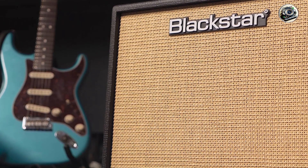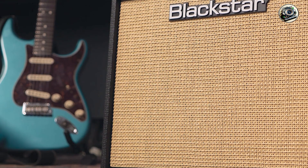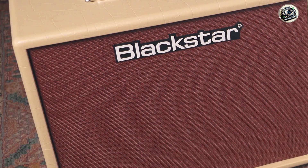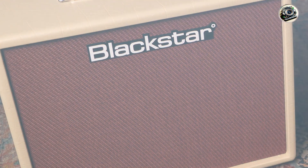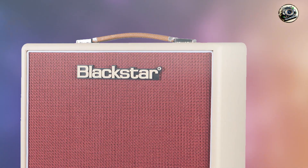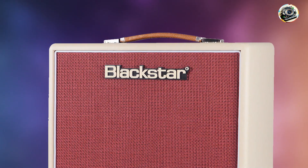The Blackstar Mini Amp Series features a range of models, including the Fly 3, with 3 watts of power and a 3-inch speaker. They offer Blackstar's patented Infinite Shape Feature, ISF, allowing for a wide range of tones from British to American.